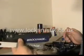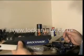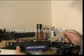Get yours today. Highly recommend these — the Brockage bump hammers. Wouldn't be able to bump without them. Really good.